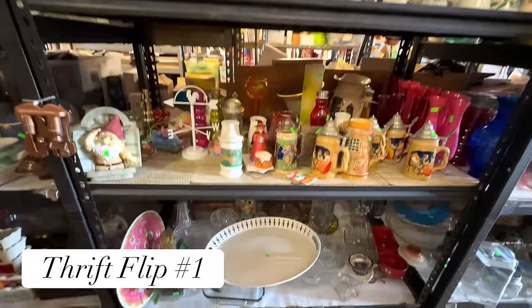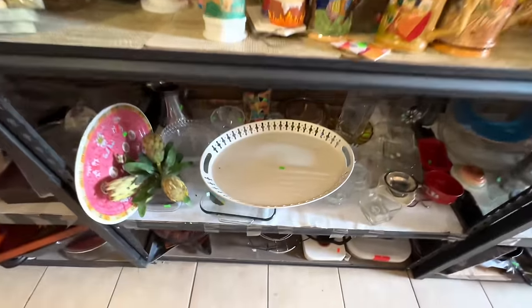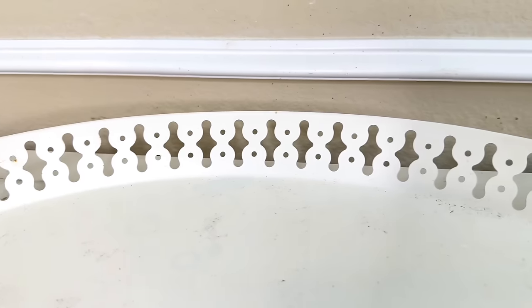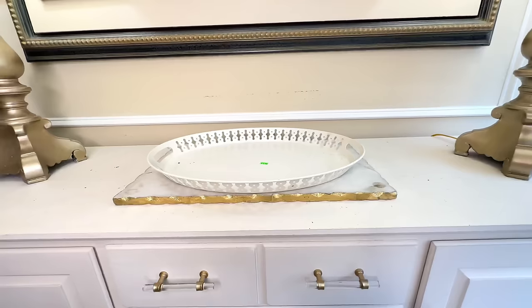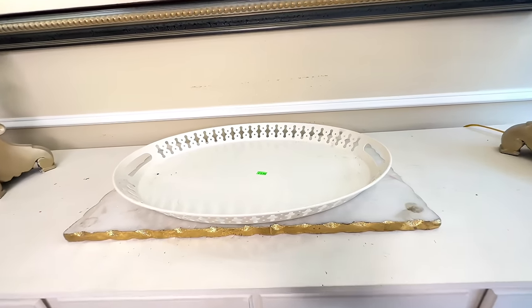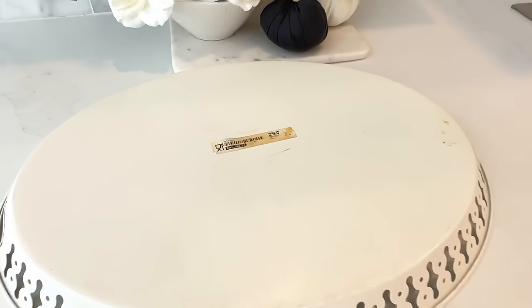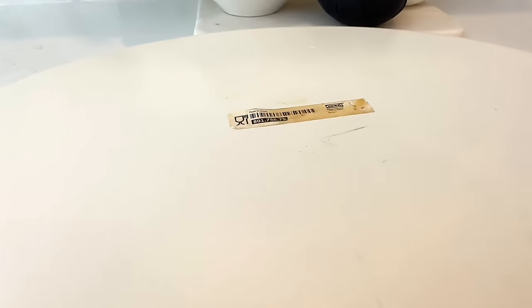I found this large white tray at my thrift store. I loved the size, the cutout detail along the edges is so pretty, and the oval shape is unique. You cannot beat the price of three dollars and 99 cents. When I went to wash it I flipped it over and found out it's originally from IKEA, so we saved ourselves a lot of money.